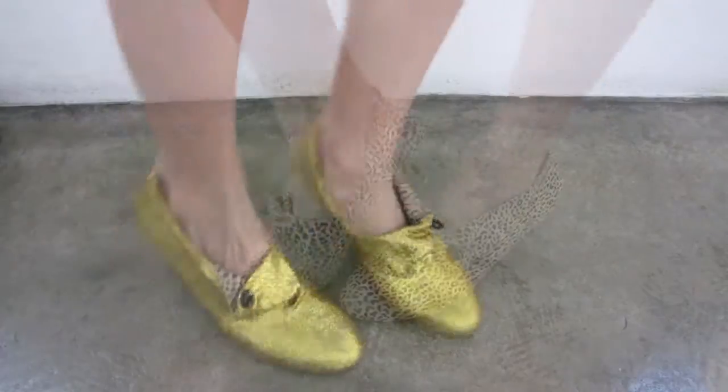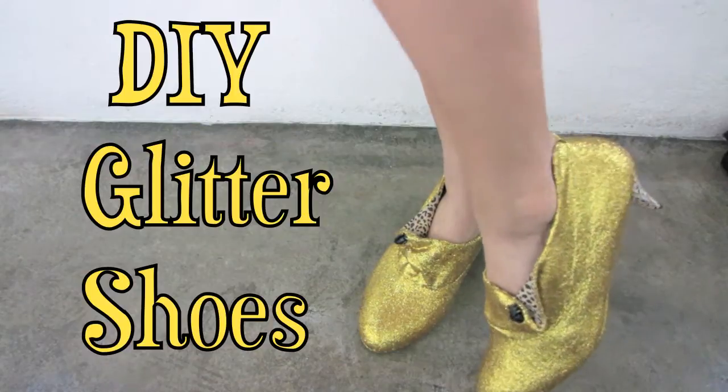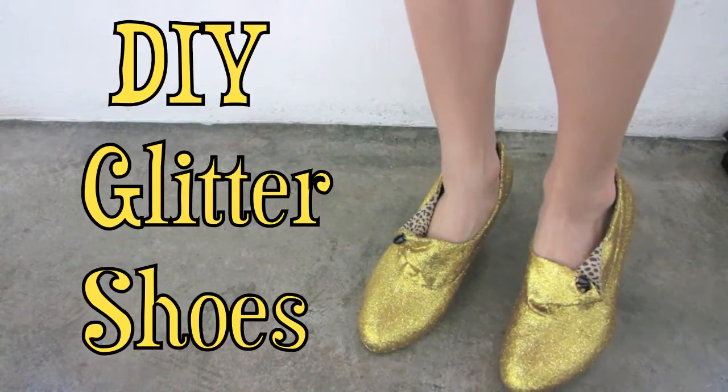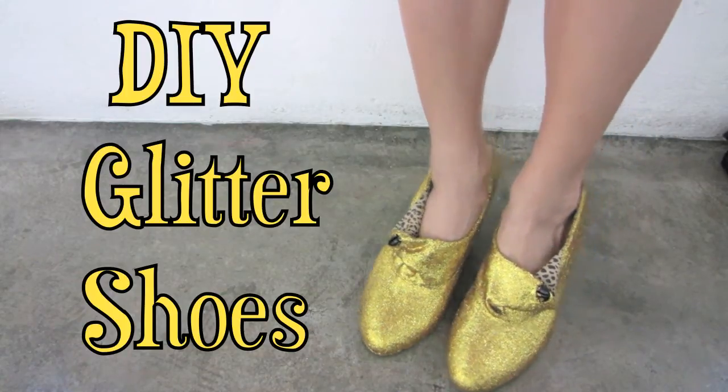Want to turn your old shoe into this glamorous shoe? It's very easy and simple. You don't have to buy another shoe to get glam. I'm going to show you how to do this.